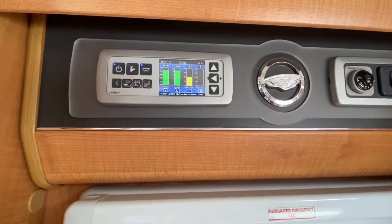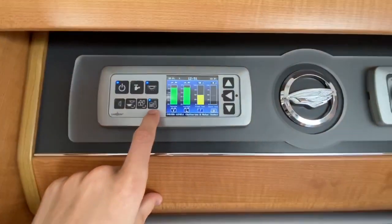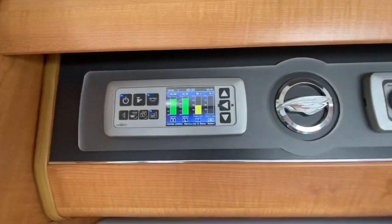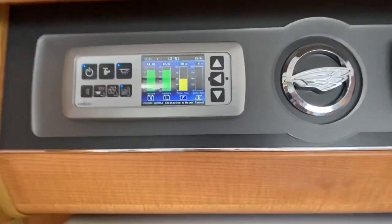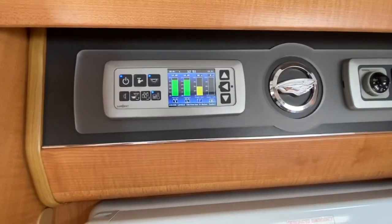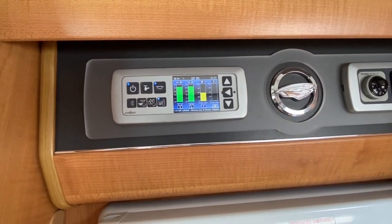This one here is the tank heater — these are the probes inside your tank. If it was going to be a cold night from October time-ish onwards, or you are abroad in a cold climate, put these on and it'll stop the water from freezing.